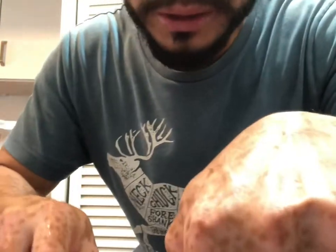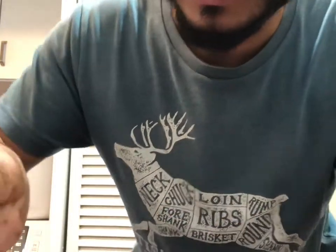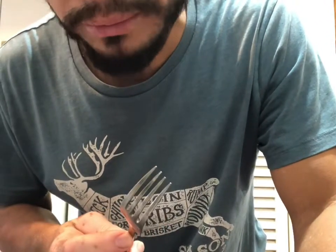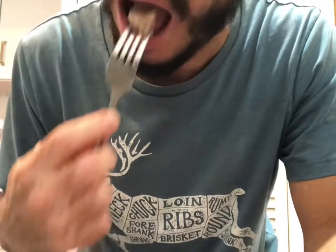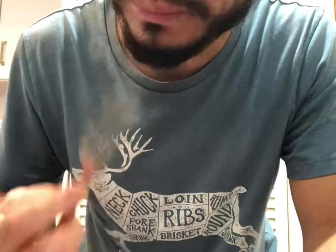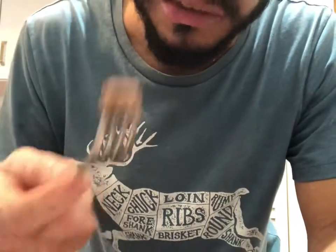My wife says she likes dove better than quail — she thinks the quail is too dry. Let's see here. Dove. I mean, it's good. Personally, I like quail better. That is good, though. They're both really good.